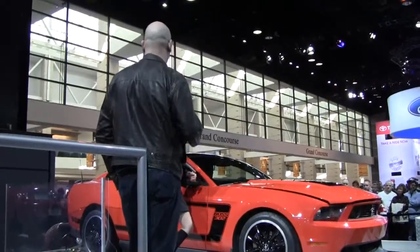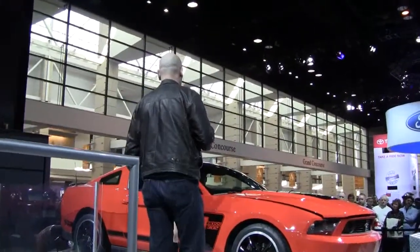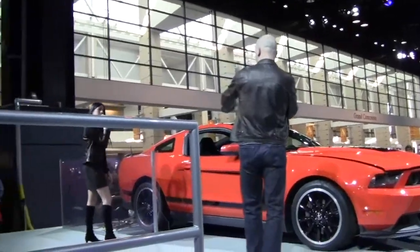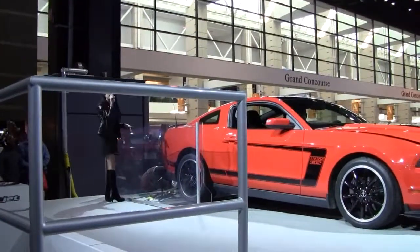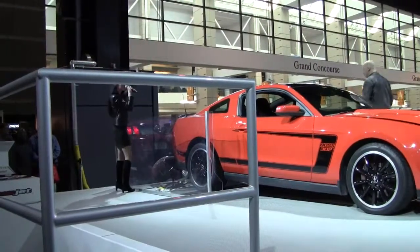Speaking of feedback, I'm going to give you some of my personal feedback. I want to tell you my favorite feature on the Boss. My favorite feature is the old school LED sequential taillights. Raise your hand if you guys are fans of the sequential lights — anybody?